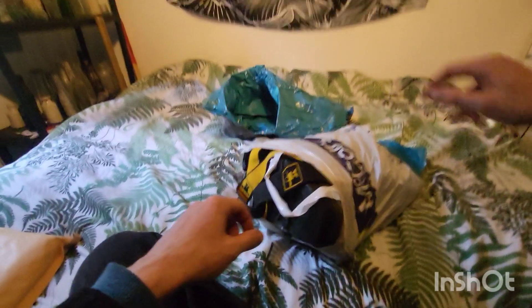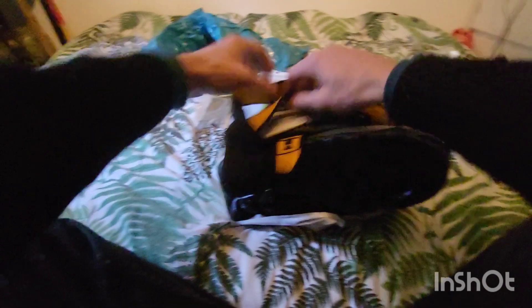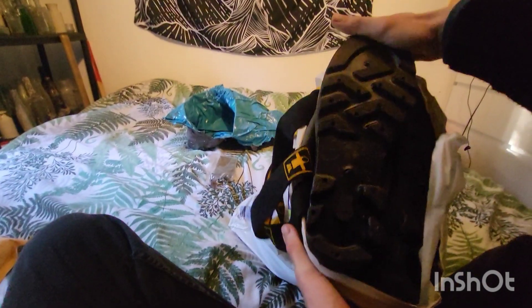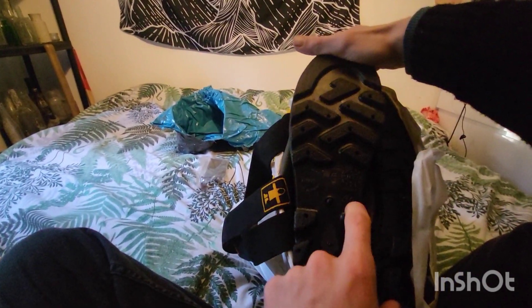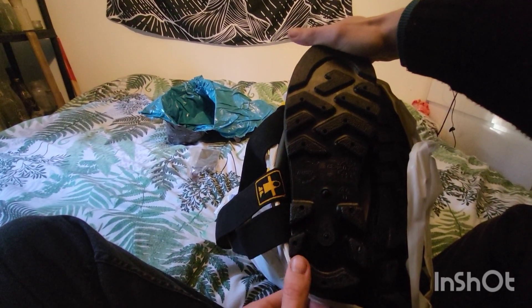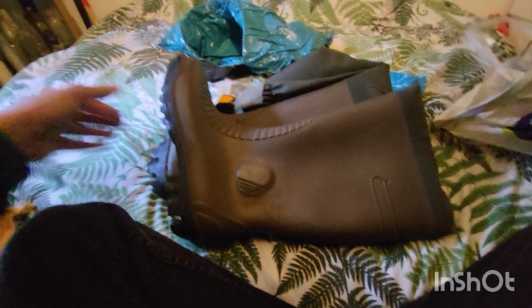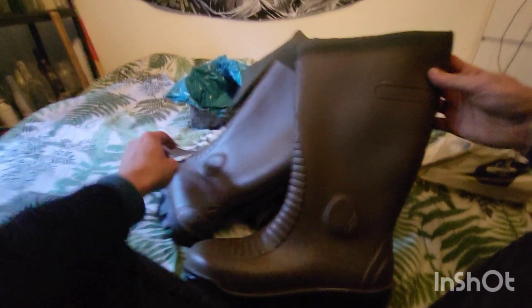Oh, bloody hell. They look really good already, don't they? Look at the soles on them. Size 11s — I'm size 11 or 12 and size 11 should fit me perfectly. Really thick soles, insulated. Perfect. Let's get them out of the bag. Wow, look at those. Oh, I'm really happy — I'm chuffed to bits with these, I have to say.